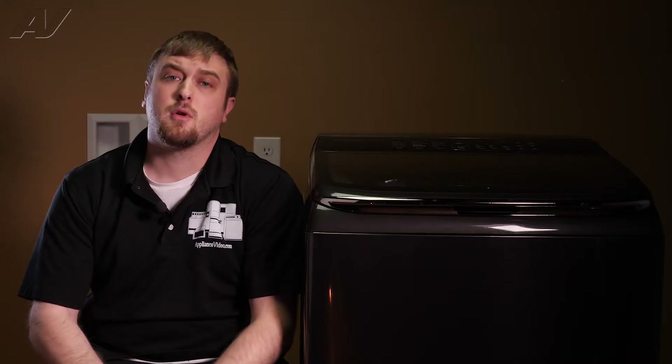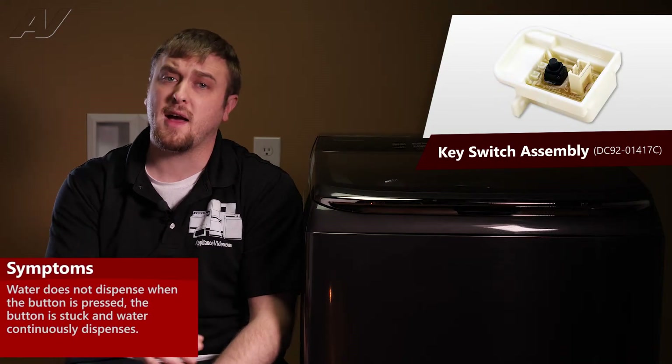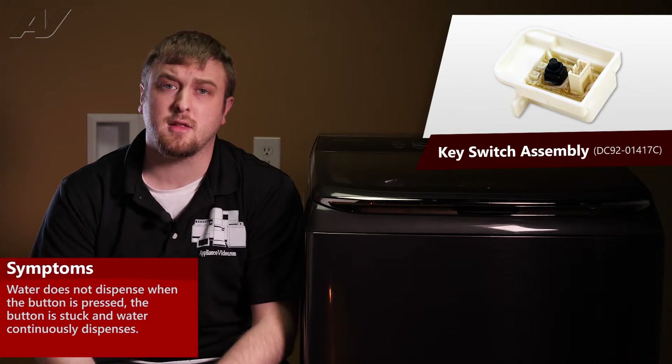The main reasons why you'd be replacing a key switch assembly is if you press a button and water will not enter the unit, or maybe the button is stuck and water is continuously entering the unit.